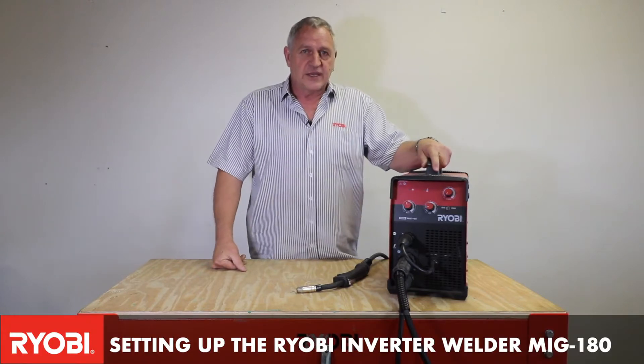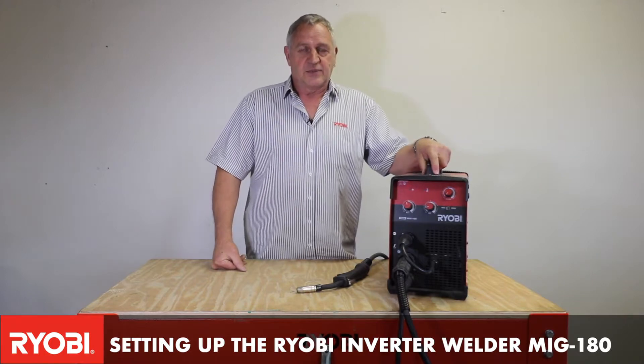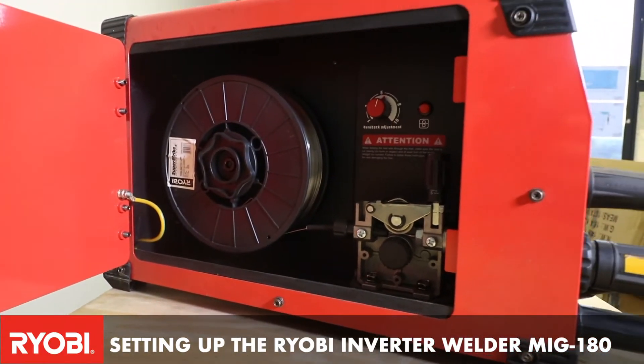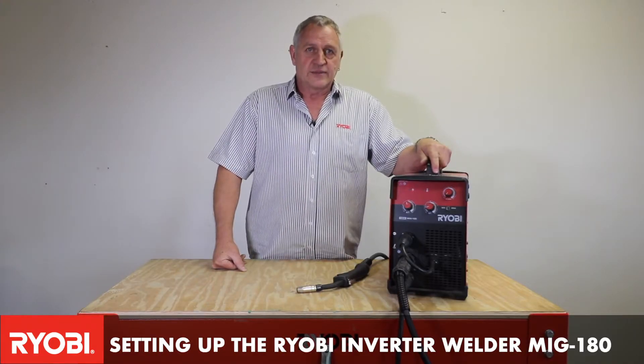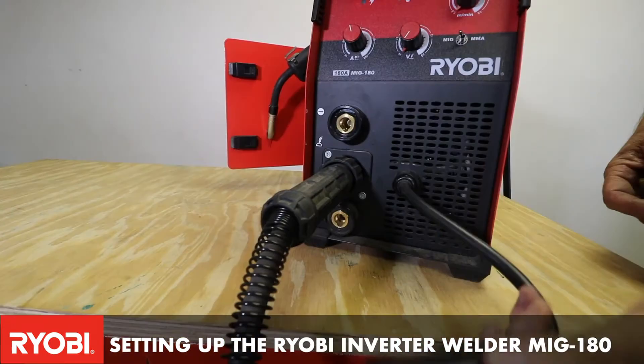We have the Robi 180 MIG machine and what I'm going to do is show you how to set this machine up for use. Firstly, we're going to install the roll of MIG wire onto the holder and through the wire feeder. That'll feed through the torch, which fits on the front of the machine.